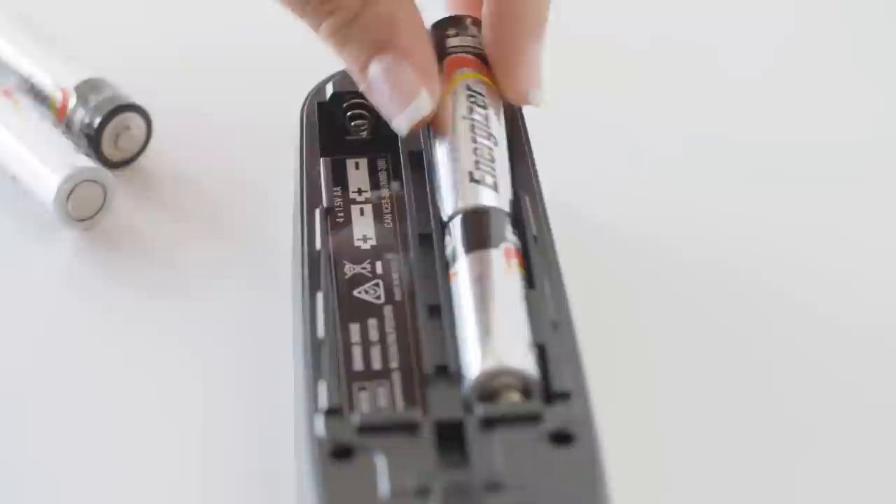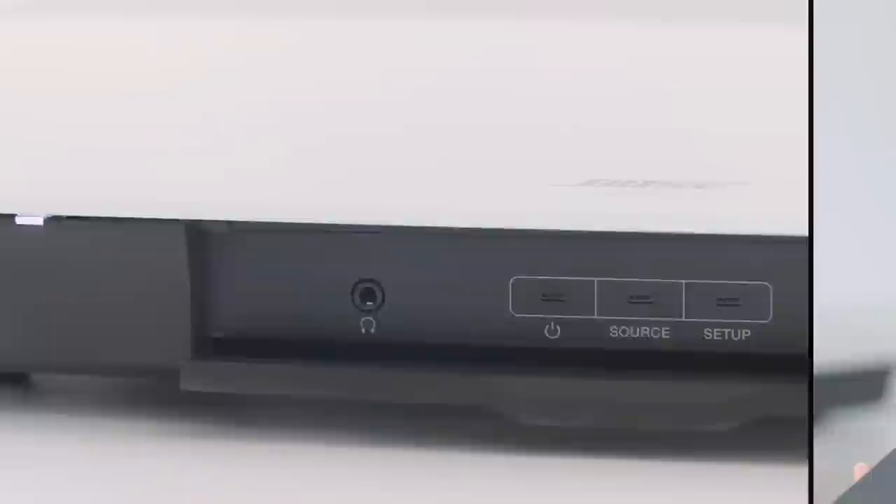Next, insert the batteries into the remote control. Then unpack the contents for layer 2. Attach the power cord to the power supply. Connect the power supply to the console and plug the power cord into an outlet. On the front of the console, open the door and press the power button. You must turn on the console before using the remote control.